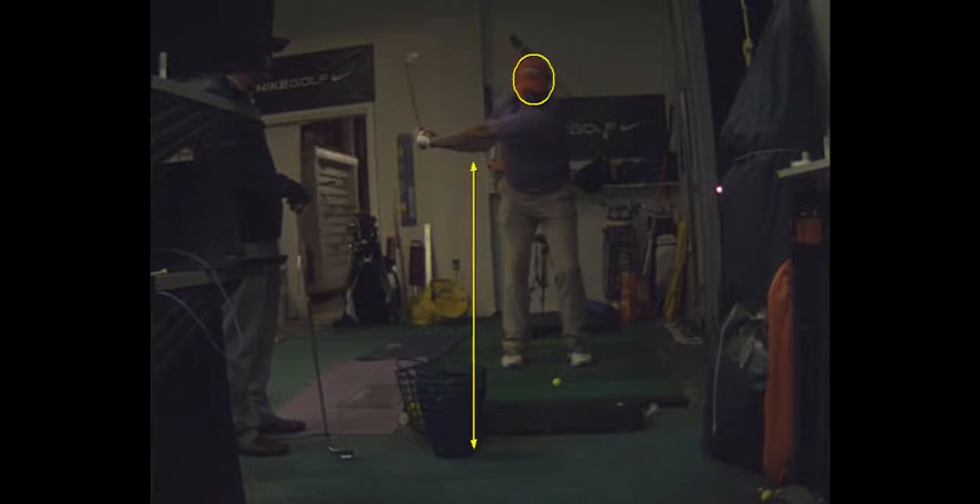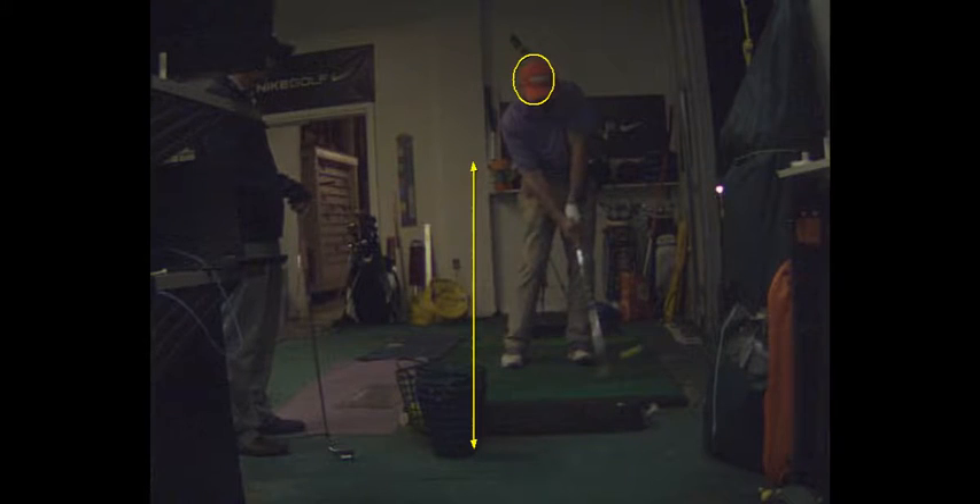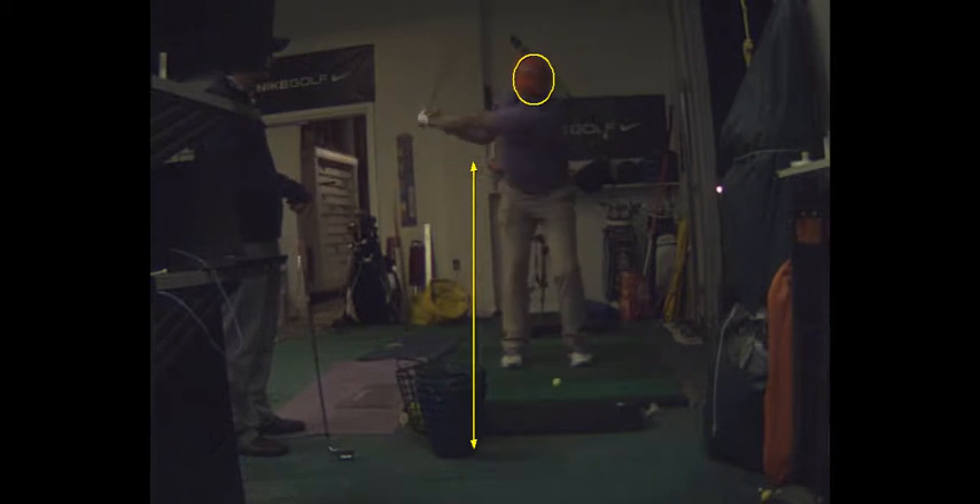That's good. It looks quieter with your lower body. Your head's not moving in front of the ball. That's good.